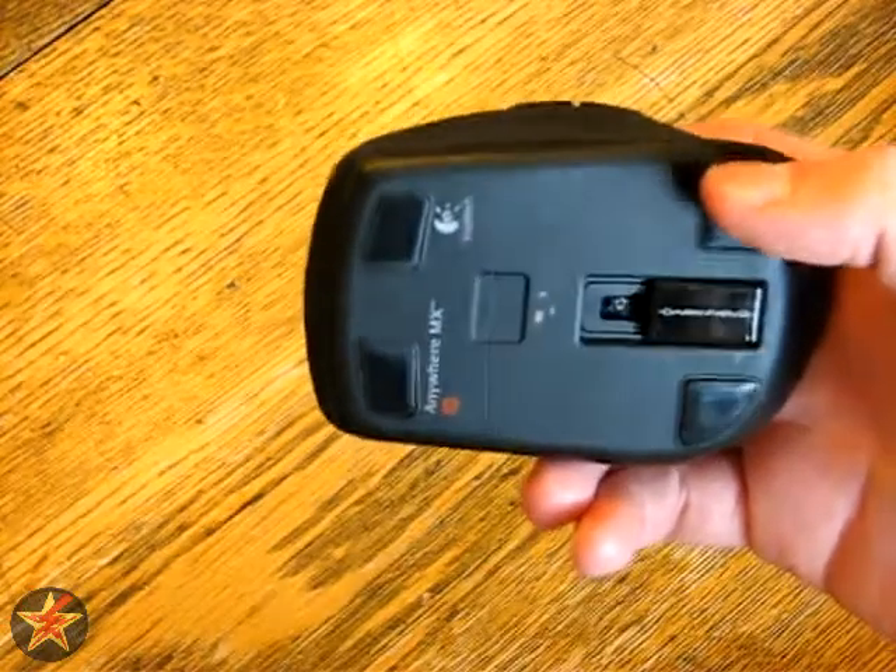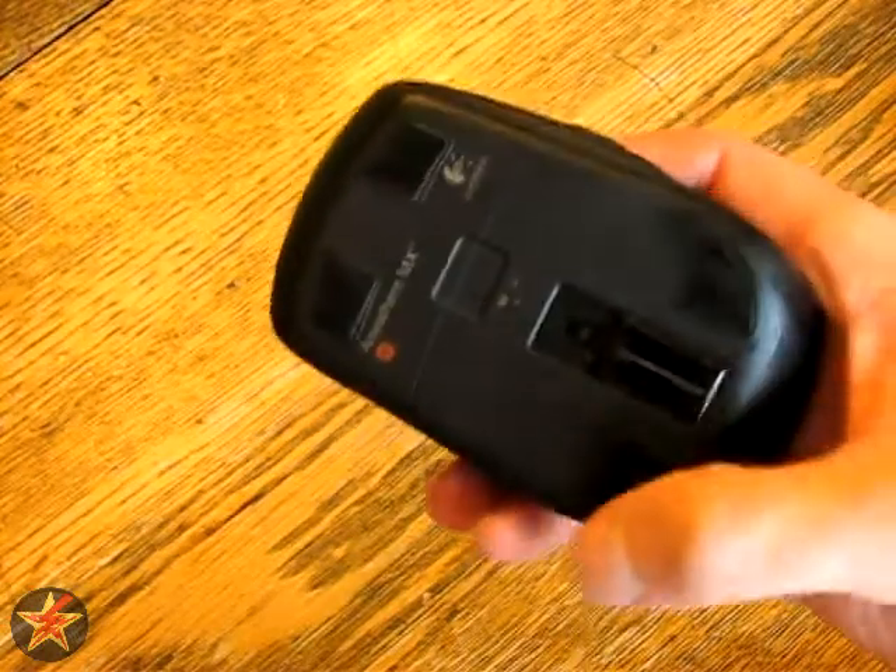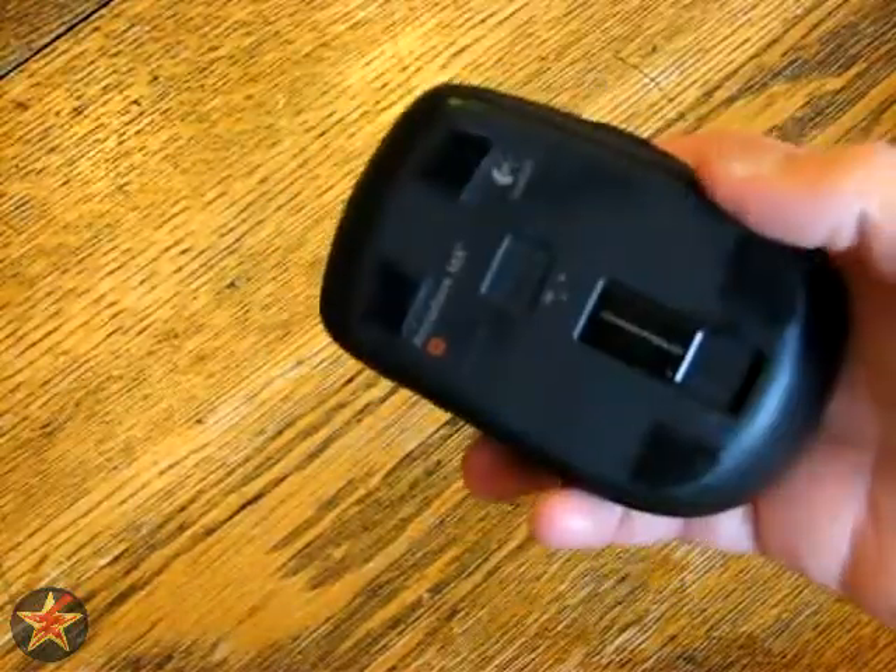Supposedly it works on glass, though I haven't tried it out. The mouse has your four standard plastic mouse sliders on the bottom.